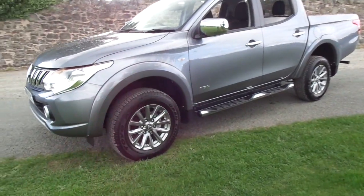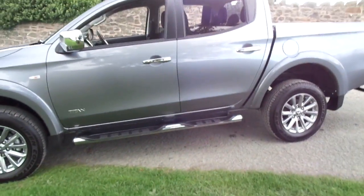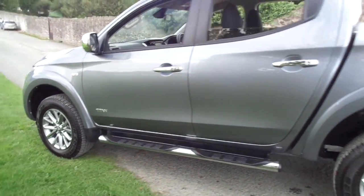It features stunning 17-inch alloy wheels, tinted windows, side and rear bluetooth touchscreen DAB, and dual zone climate control.